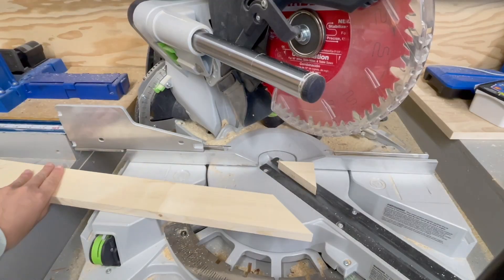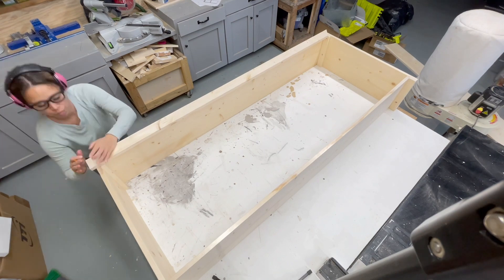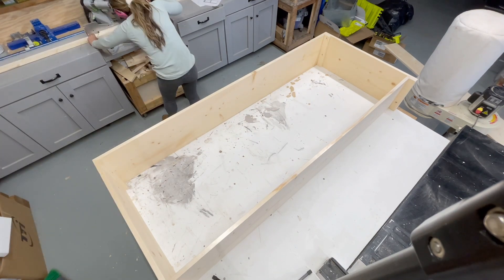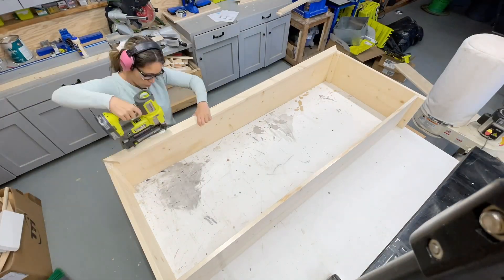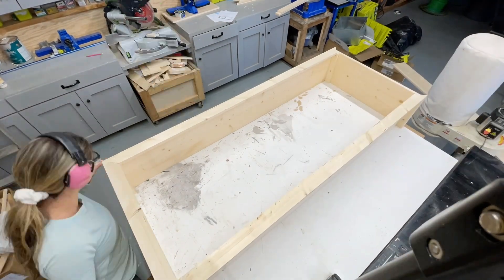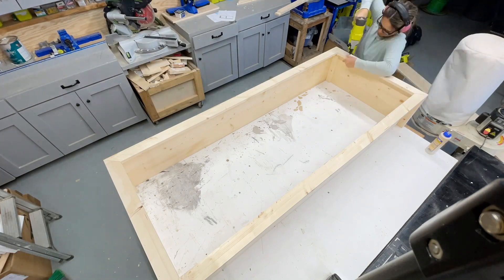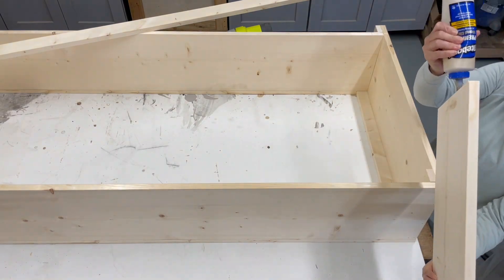Now I'm going to start working on the face frame. I'm not going to add the inner boards yet because I want to add those after the face frame so everything's flush to the inside. I did a measure and cut method here, doing the long point to long point with 45 degrees.